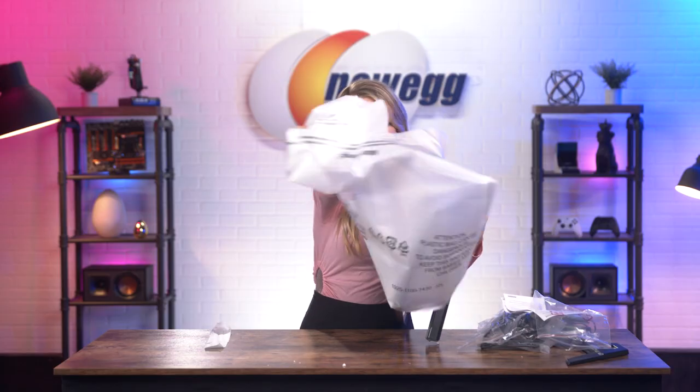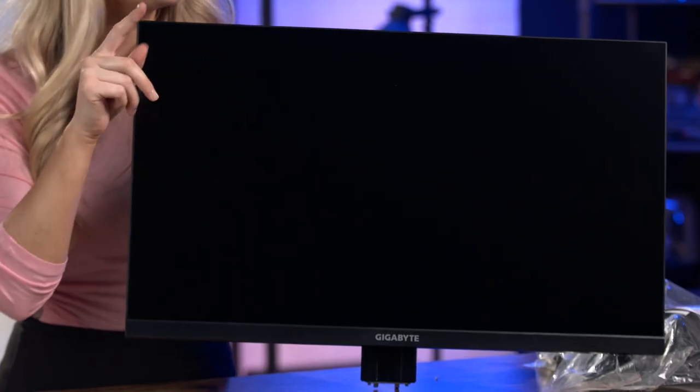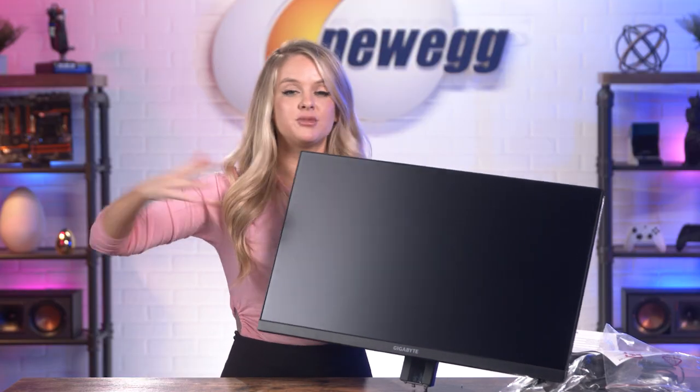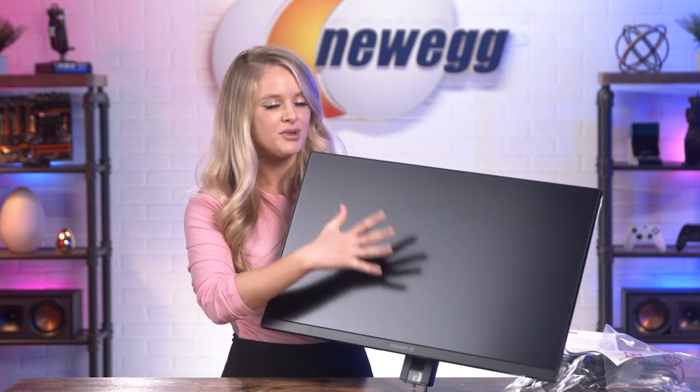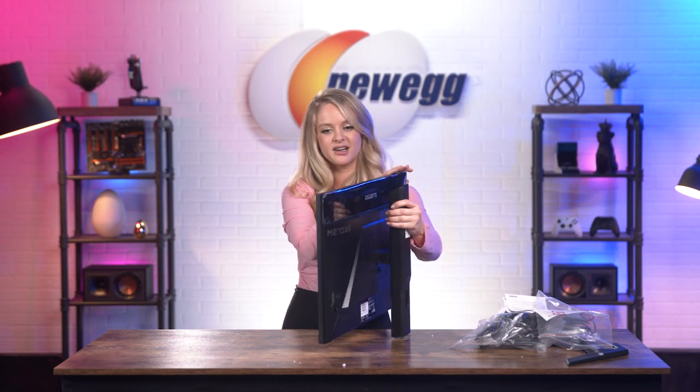Wow, I really like this massive screen here. I feel like this would be really nice if you are a PC gamer. There's plenty of space, but it's not one of those screens that's absolutely giant and takes up half your wall. So I do appreciate that — you get a lot of screen space, but not too much.